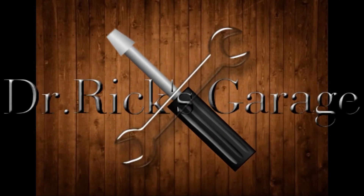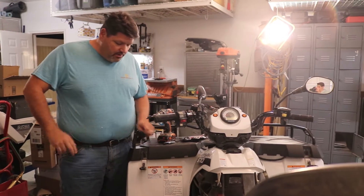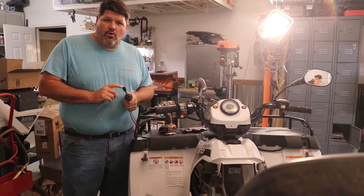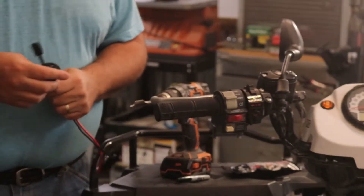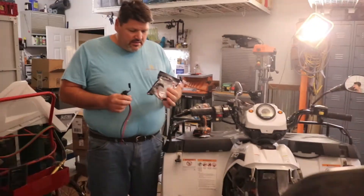Okay everybody, Dr. Rick here. I appreciate your joining us. Today we're actually going to put a quick connect charger port for our triple chargers on here. It's a simple project, it's really more about the idea.